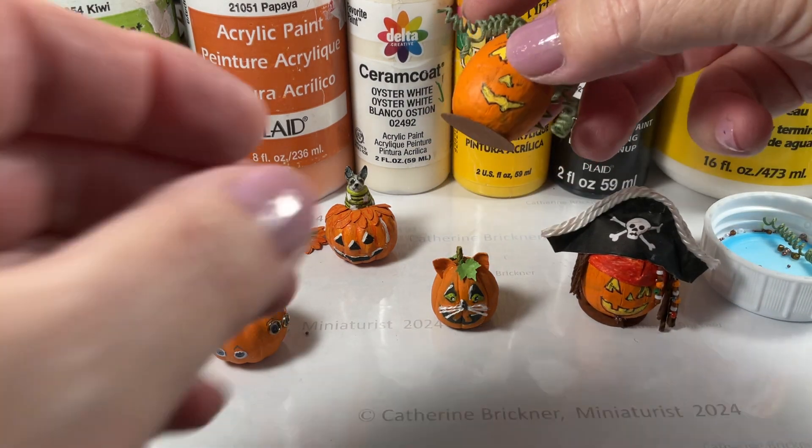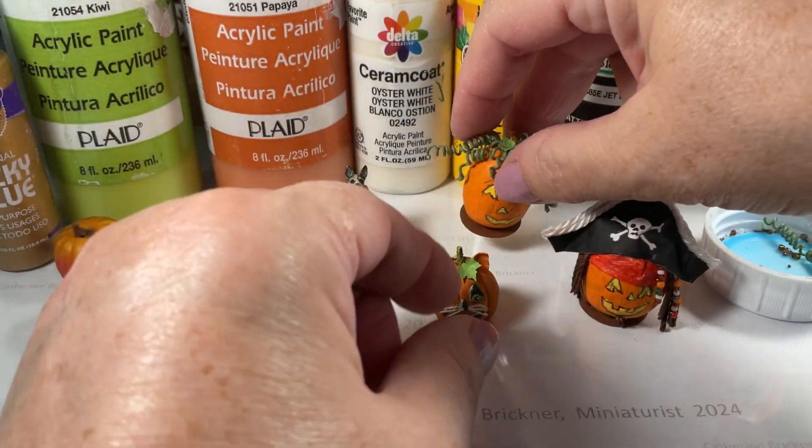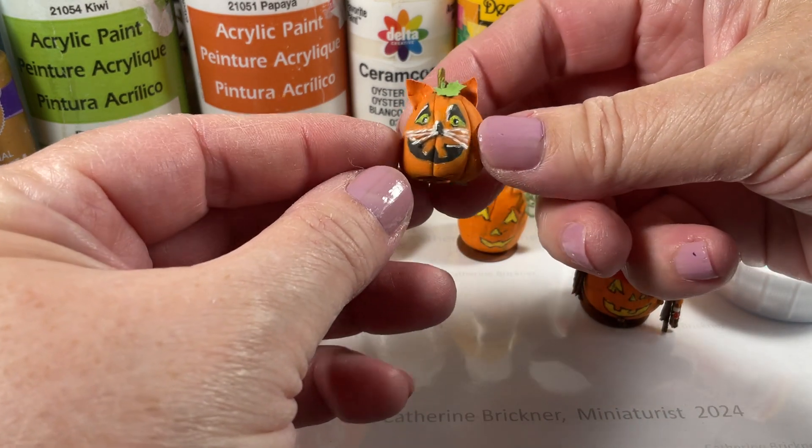With the next one, it's a curly haired-looking one made from the green vines. And then a little cat one that I added ears — orange ears — and little white whiskers.